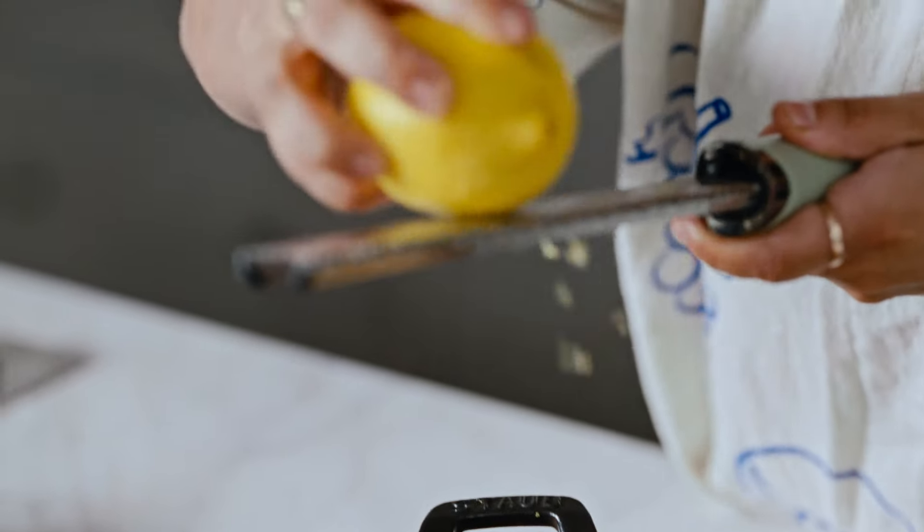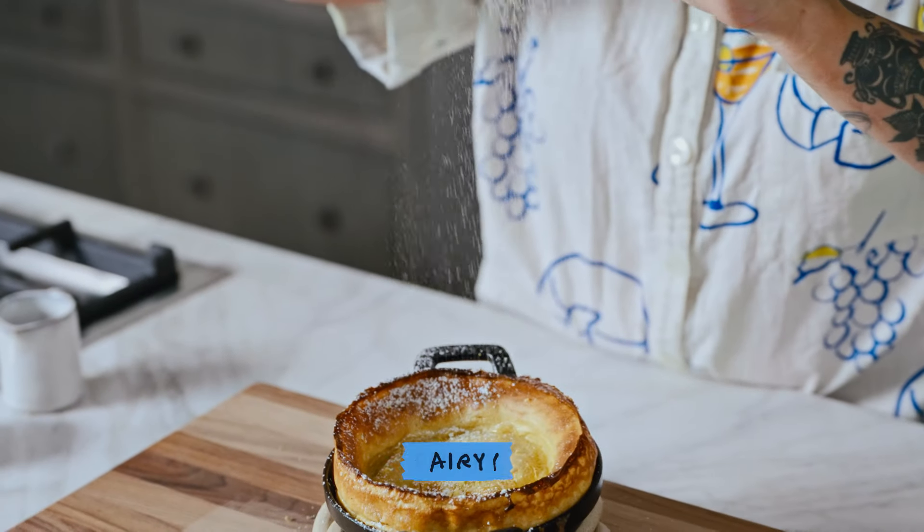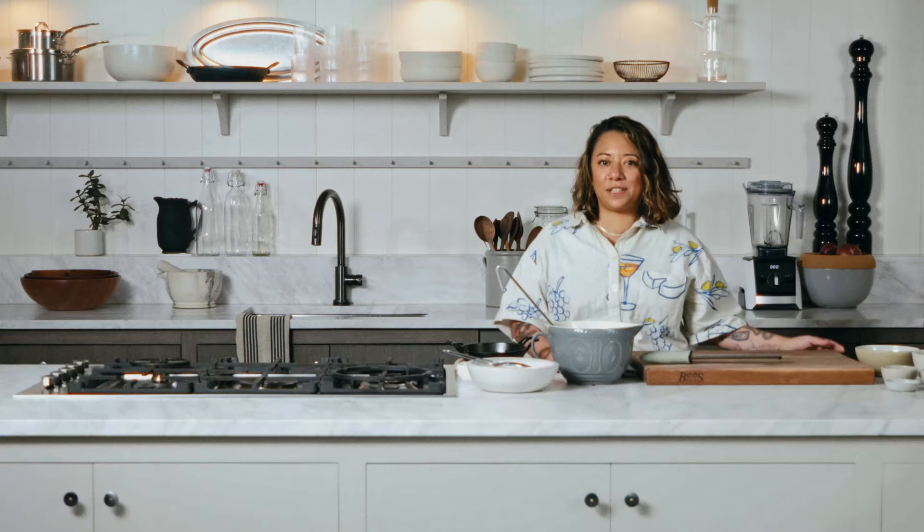What I love about making this dish for a brunch menu is everyone eats a pancake, but they're a little too heavy. So this is really light, fluffy, airy, and then you can still enjoy the rest of your day.